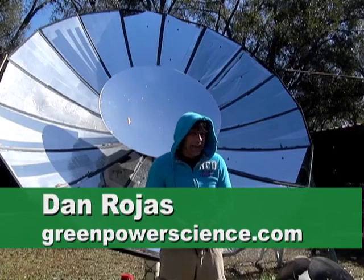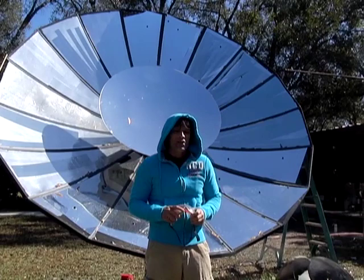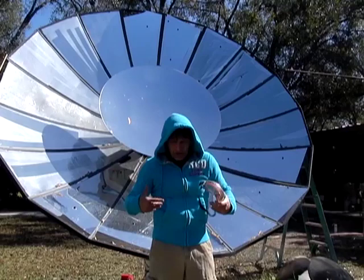Hello there, I'm your host Dan Rojas and I'm next to the big satellite dish. We're going to be testing and boiling some water. I have a vacuum tube over there with 20 ounces of water in it. We're going to see how long it takes to boil, and I'm also going to be showing you how well this works.